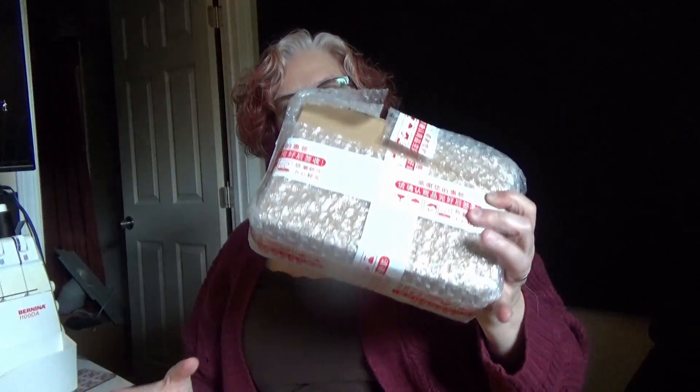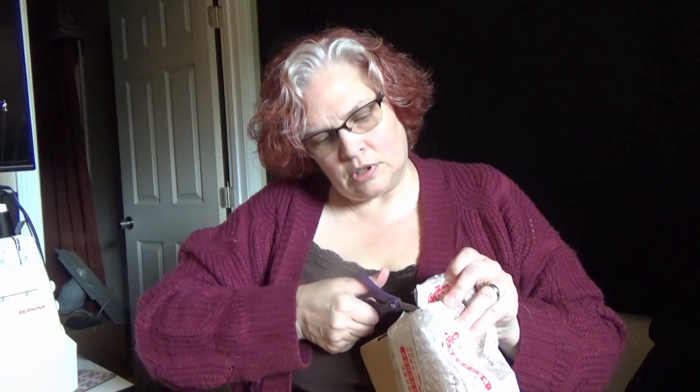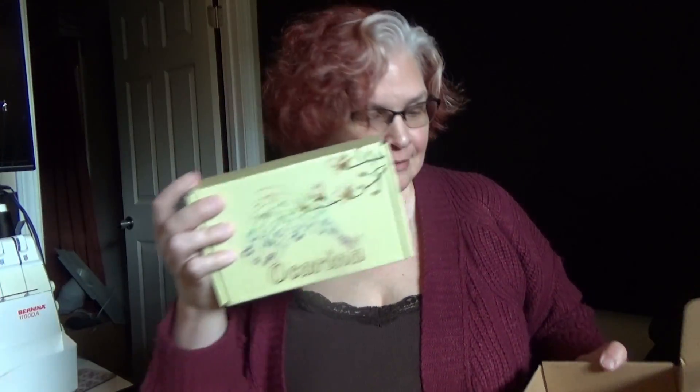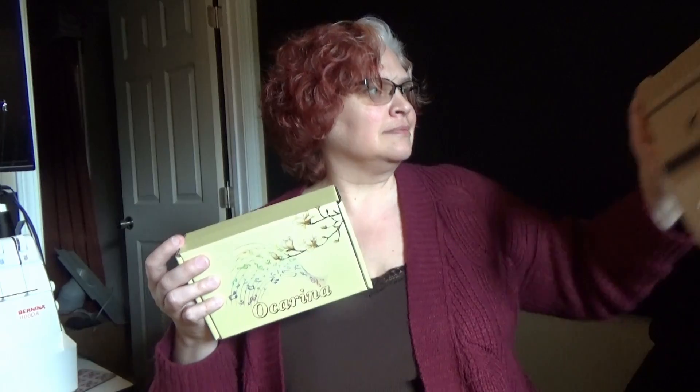I have one more to open up, and that is in this one right here. I need to cut just a little bit more to get this box out. Here we go. This says kalimba — I know this is not a kalimba because I didn't order a kalimba. I ordered an ocarina. That is kind of deceptive. I did not order a kalimba, but thank you very much. I have seen this box before and have gotten a few items boxed up in it. It does say made in China.